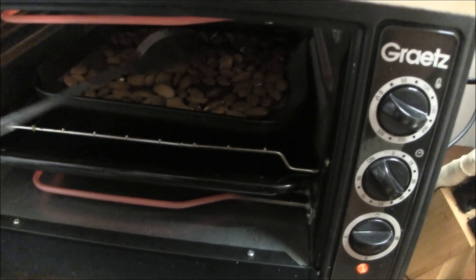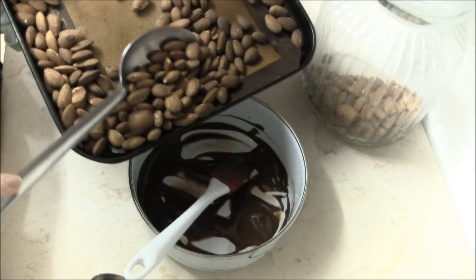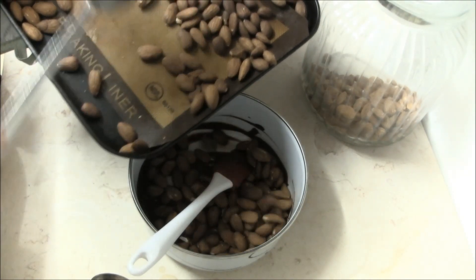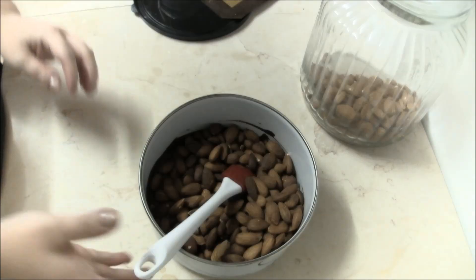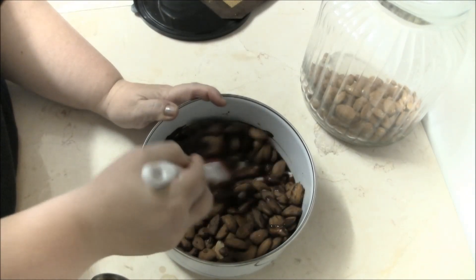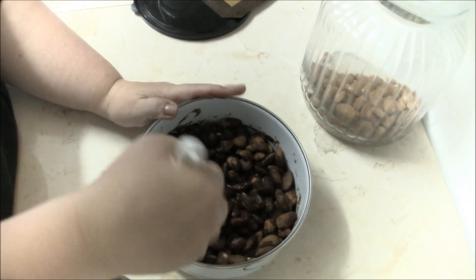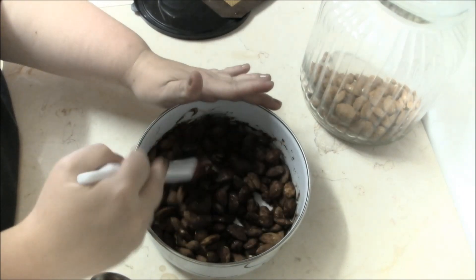Nuts are done! That took about 5 minutes. Pour out all the nuts into a bowl while they're still steaming hot. Stir quickly and make sure all the nuts are coated evenly. Be careful, this is like napalm at this point. The mixture is permanently adhering and cooking onto the nuts.